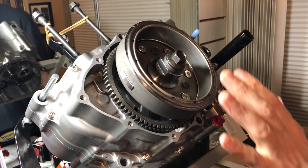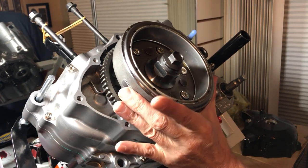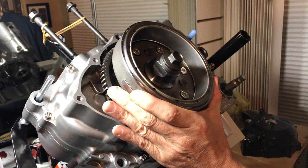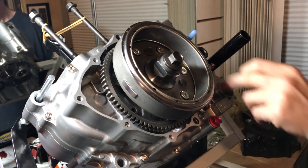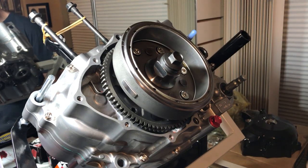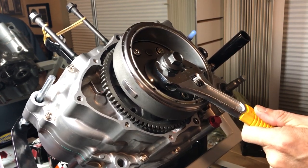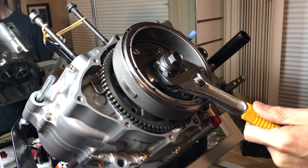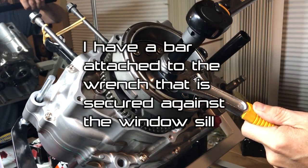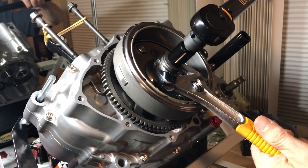We're going to torque this to 94 foot-pounds. There are several ways to do it — you can use a flywheel holder (Tusk makes one), or a gear grabber that latches onto the gears. I'm going to use this tool, hook it on the bottom so it can't move, and torque it to 94 foot-pounds.